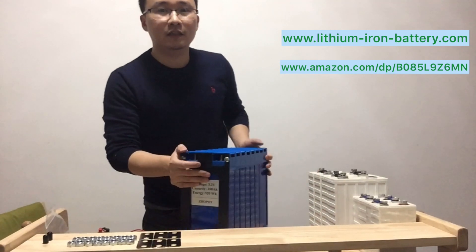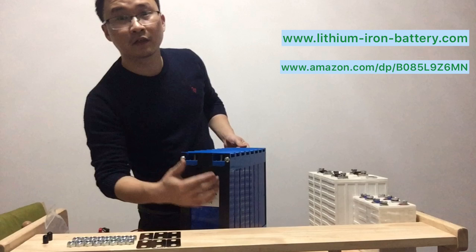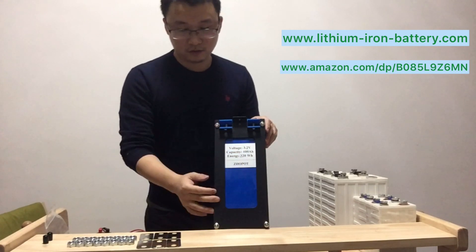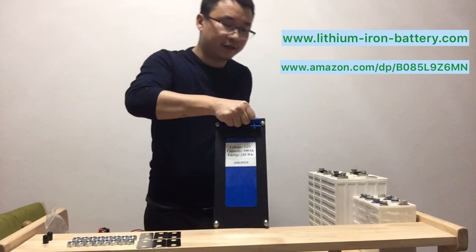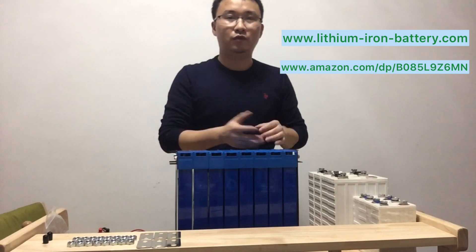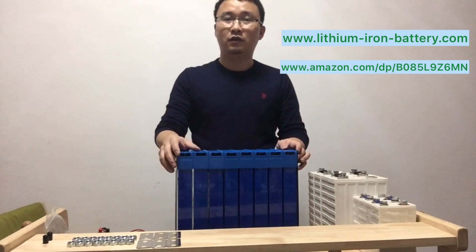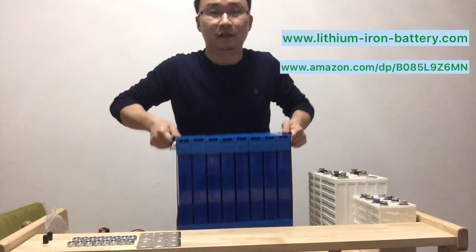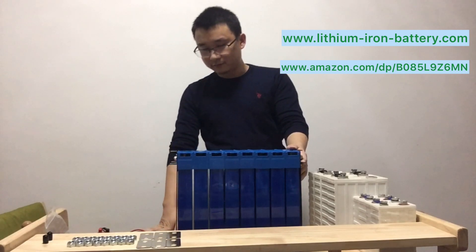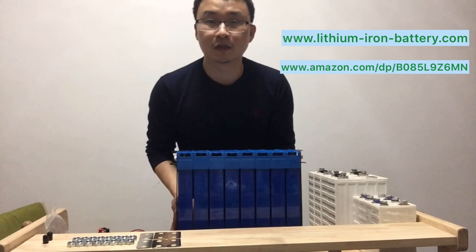On the two sides, we have designed this bracket with metal pieces — a very simple frame. By using this frame, you can lift the battery very easily. After you assemble it and receive the battery, and you want to install it near the inverter or put it in your camper van, you can just lift using these two brackets. Instead of showing you how to assemble it, I will disassemble it so you can understand how easy it is to use.